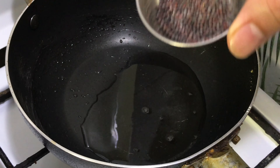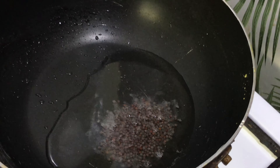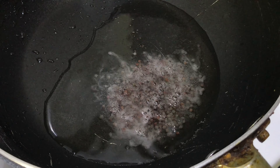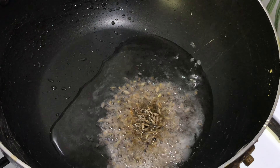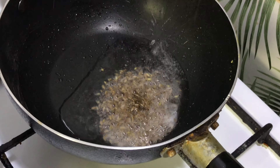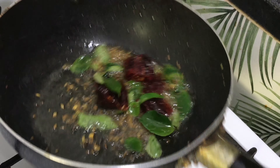Now you can put mustard seeds. Once they start crackling, then put cumin, and then put dry red chili. Mix it and then add your curry leaves. Stir nicely.